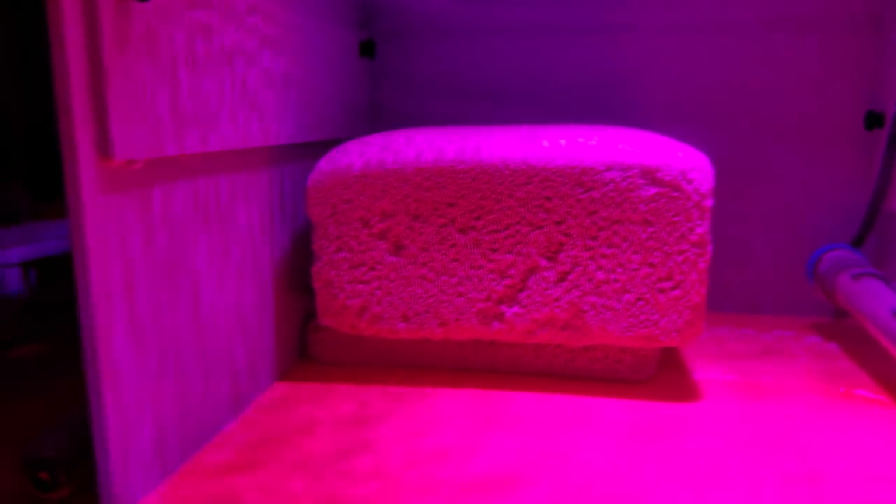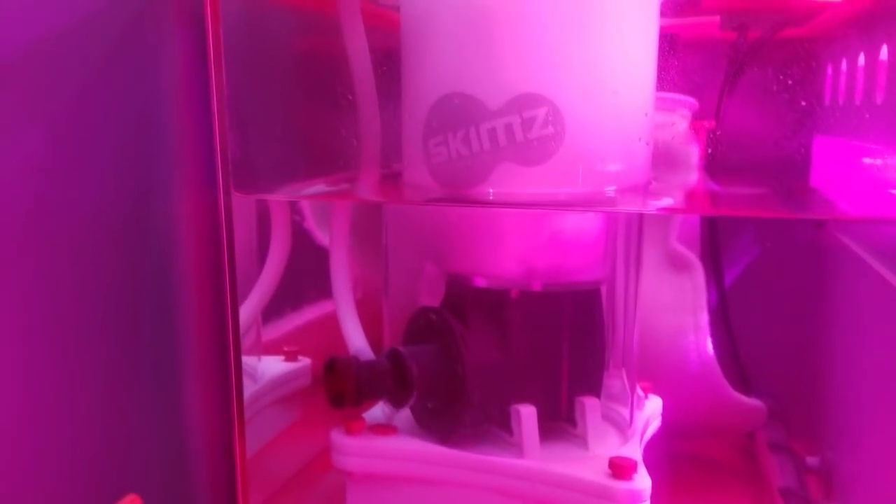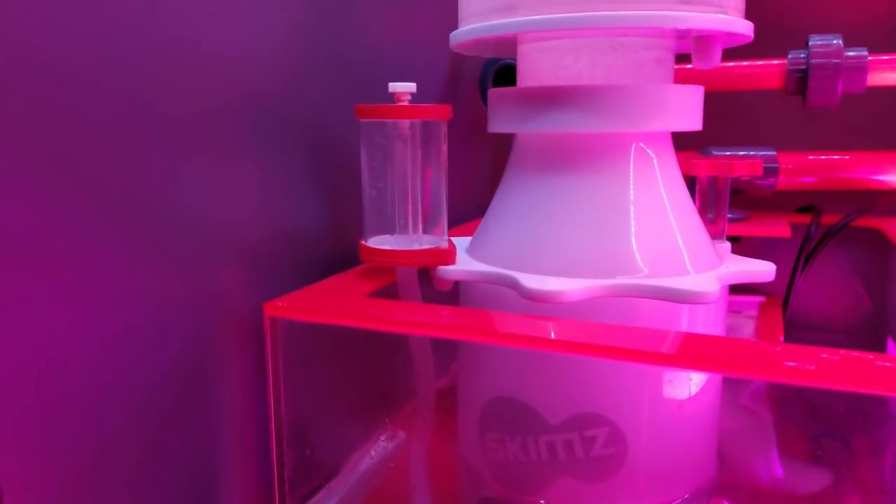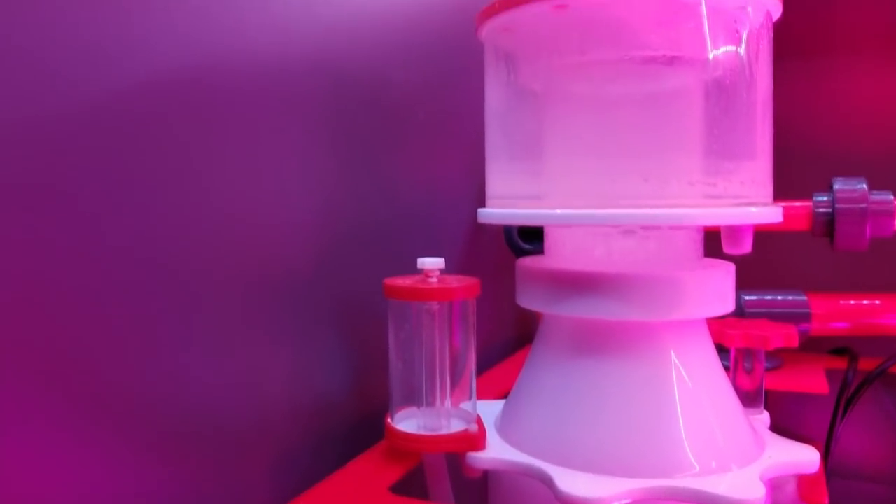So far my cycle is going smoothly. I'll be keeping everyone updated on the progress of this system. If you found this video helpful, please give it a thumbs up. If you're new to the channel, subscribe to follow along with the build and the build process of my 20-gallon nano tank. Thank you very much for watching, and we will see you guys next Sunday.